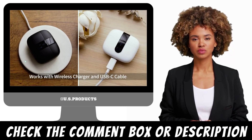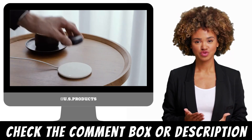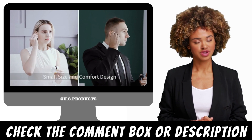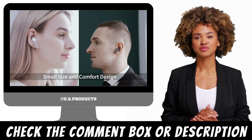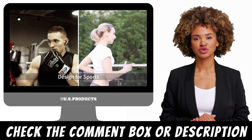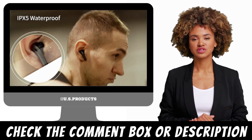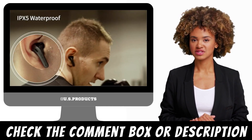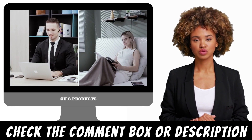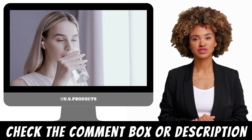Wireless earbuds are becoming more popular as more people are adopting them for their convenience, ease of use, and great sound quality. The Tegri Bluetooth headphones are one of the top options on the market today. These earbuds offer a wide range of features that make them ideal for anyone who wants to enjoy high-quality music, podcasts, or phone calls without being tethered to a device. In this video, we will take a closer look at the Tegri Bluetooth headphones and see what makes them a top choice for consumers.